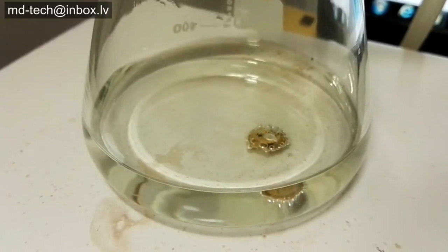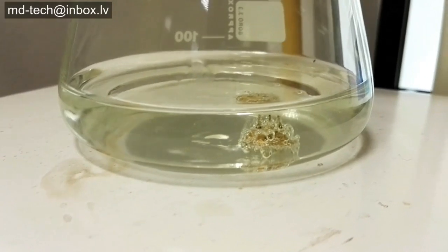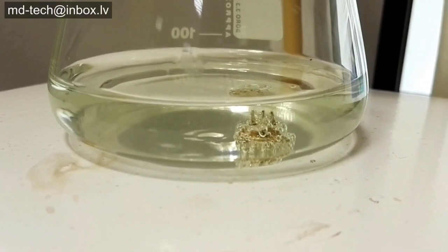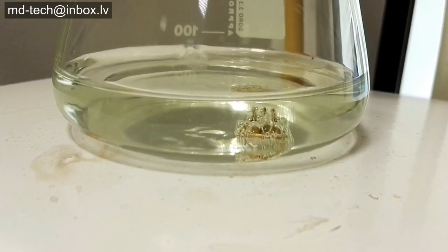Sulfuric acid and an oxidation agent, like nitric acid or hydrogen peroxide, is called piranha. Yes, it's his fish. It dissolves metals at hot or ambient temperatures.